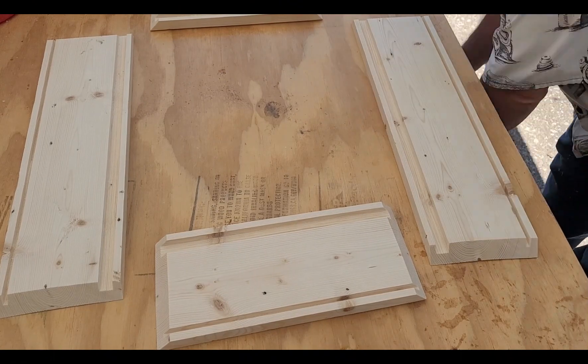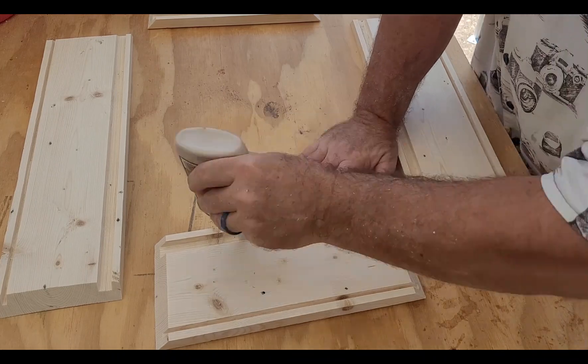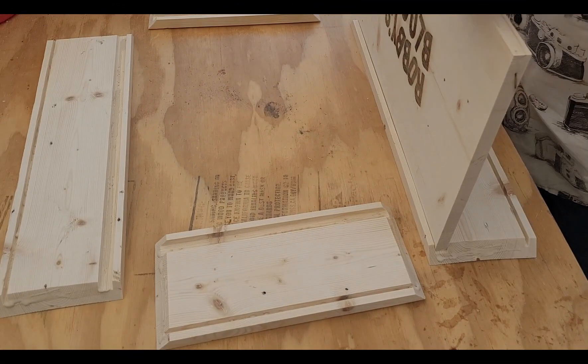Now to position the four sides. Here's the back, here's the front. Yeah, looks good. Now let's apply some glue and put it together.